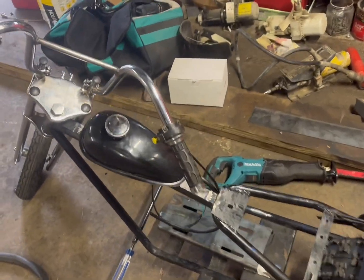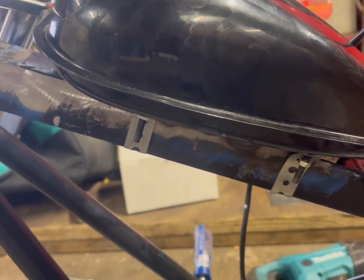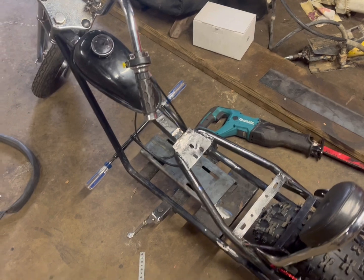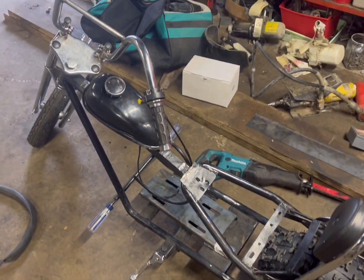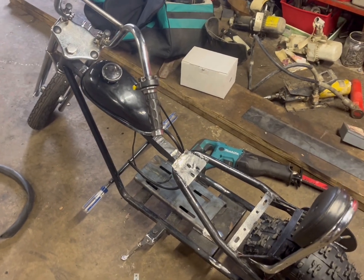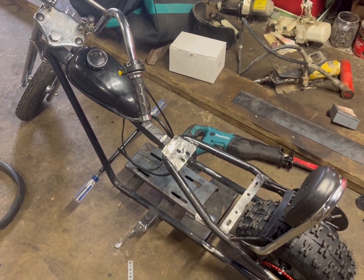I got the tank mounted up for the mini bike using some exhaust strap or something like that. Next is the motor mount — the next clip will show the motor mount bolted on and the motor bolted on to it.